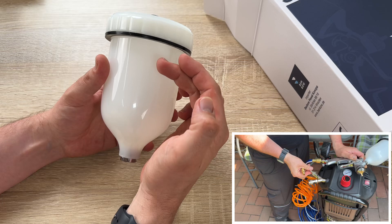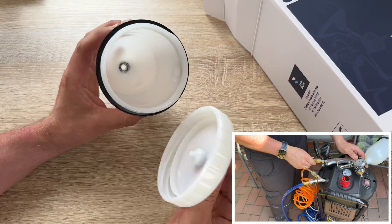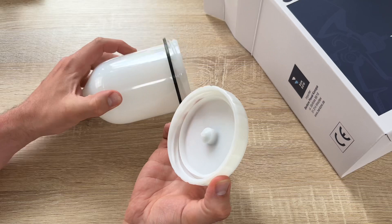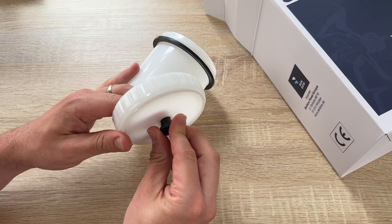Airbrushes are handheld and used instead of a brush for detailed work such as photo retouching, painting nails, or fine art. Air gun spraying generally uses larger equipment and is typically used for covering large surfaces with an even coating of liquid.